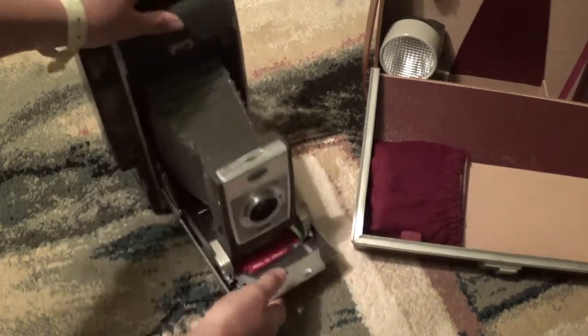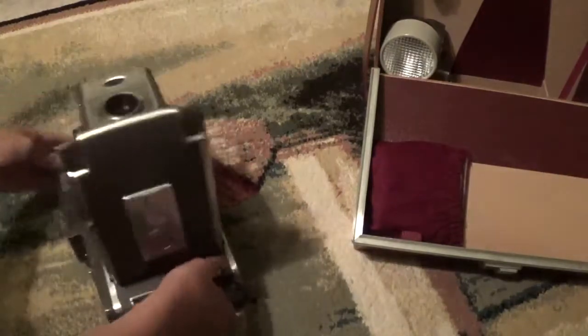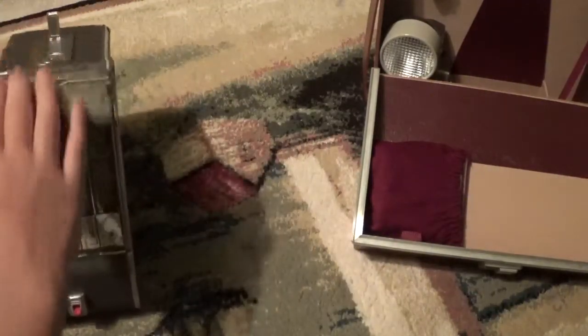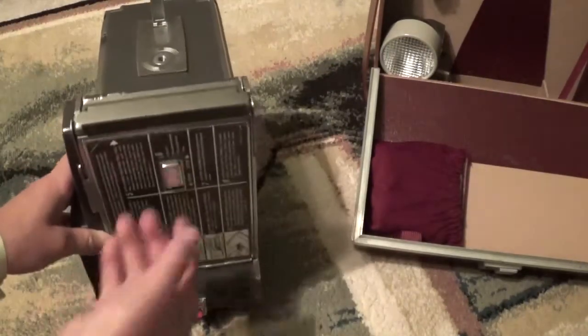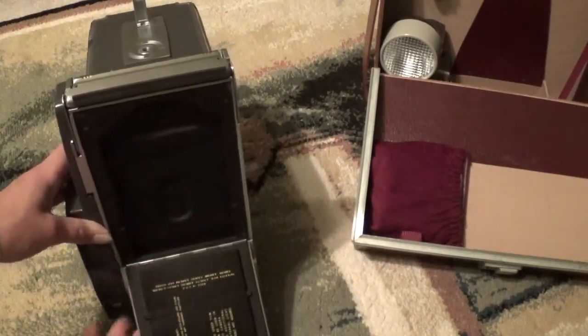You have your picture. Then after that, you would lift the cutter bar, pull the tab, close the cutter bar, rip off the excess paper. Then you'd throw this switch, open it up, and pull out your finished print.